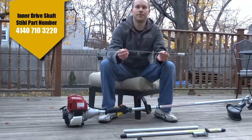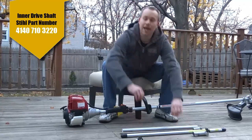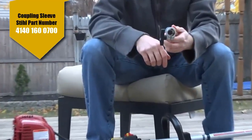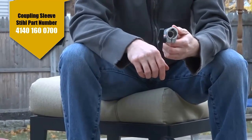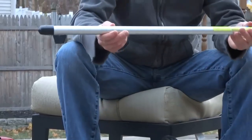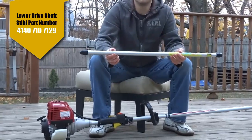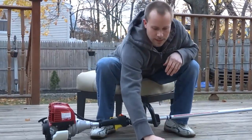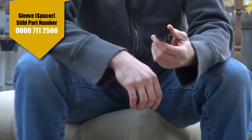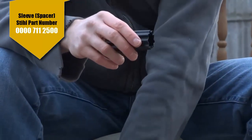You'll need the Stihl combi system outer drive shaft tube assembly that connects to the power unit head. You'll also need the inner drive shaft which attaches to the Stihl combi system attachments, the steel coupling which allows you to fasten the attachment to the upper drive shaft, and the lower drive shaft which attaches to the actual trimmer head. And optionally, a grip coupling or spacer which goes between the handle and the loop for a harness.